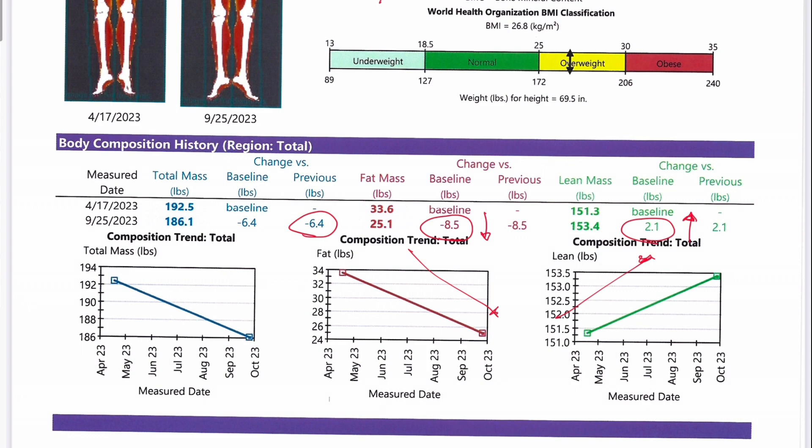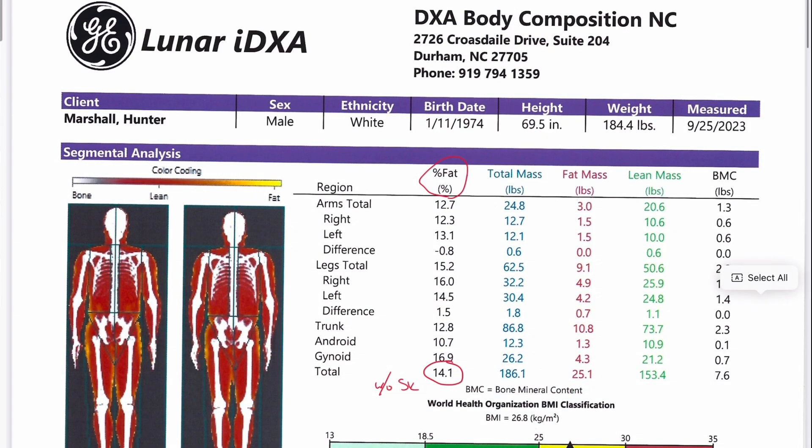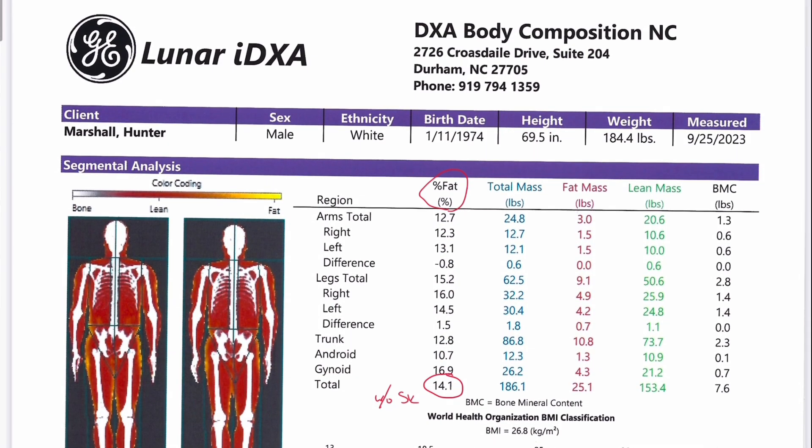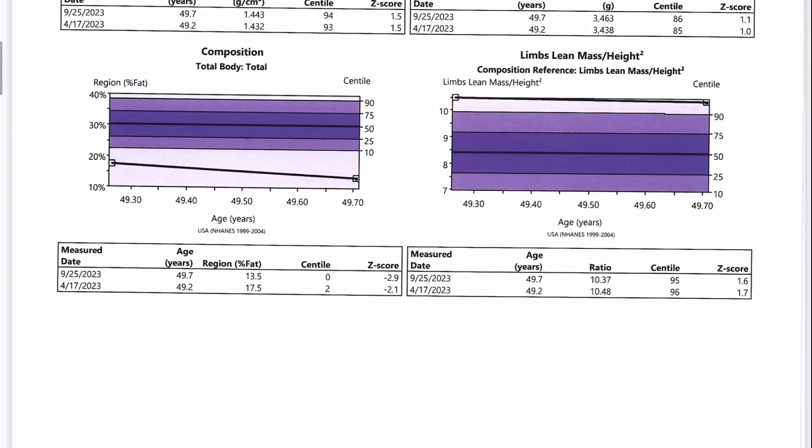As a follow-up, our recommendation for protein would be adding your lean mass to your bone mineral content as a target in grams. You mentioned you're doing 175 — that's much more than needed, so that's perfect. On the first page, analysis change: your body fat percentage dropped from 17.5% to 13.5%. That is great.